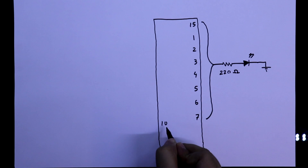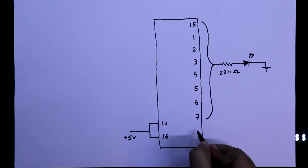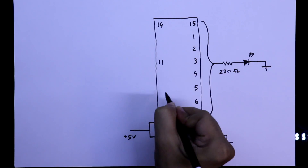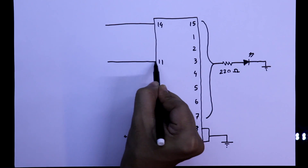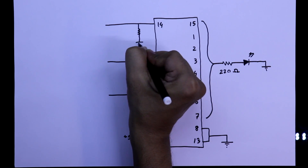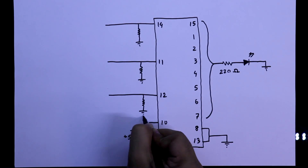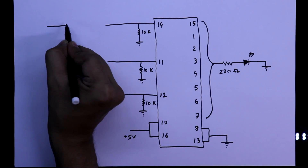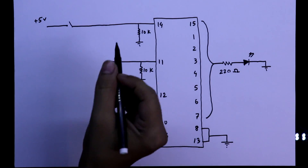With pin number 10 and 16 we have to connect VCC, that is plus 5 volts. With pin number 8 and 13 we have to connect ground. Pins 14, 11, and 12 are the inputs, so we have to connect a pull-down resistor. The value of the pull-down resistor is 10 kilo ohms. To provide input, we have to connect a switch, with the other side of the switch connected to VCC.